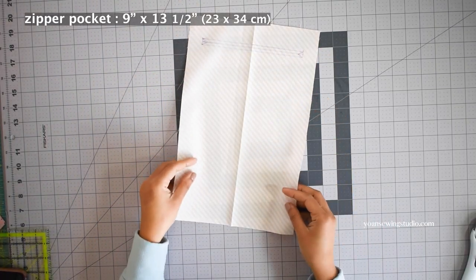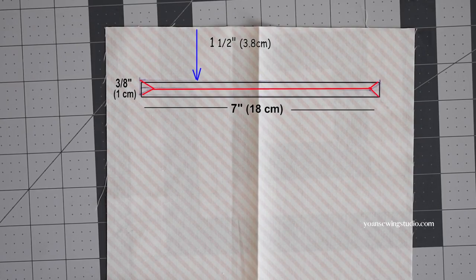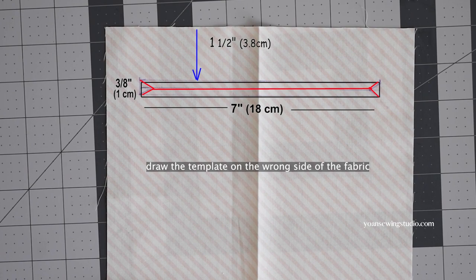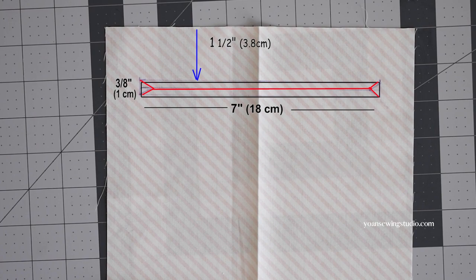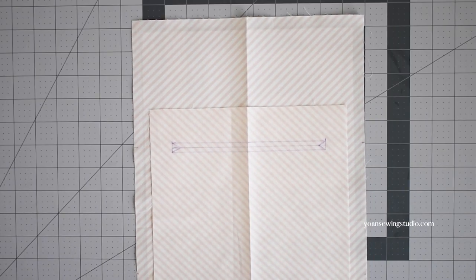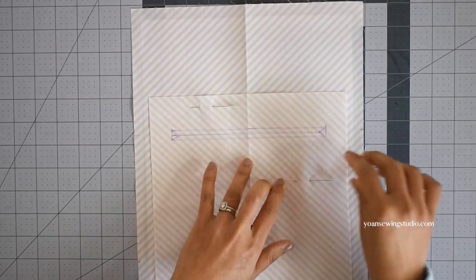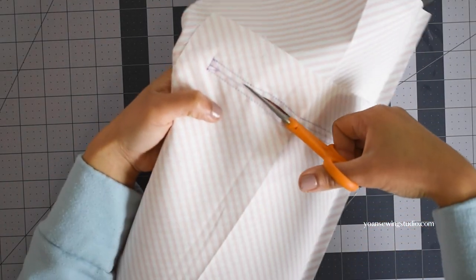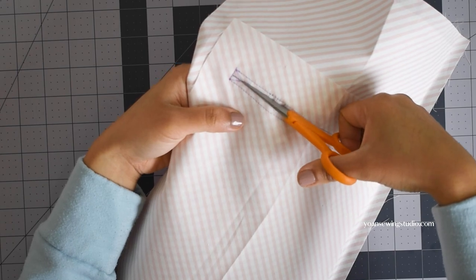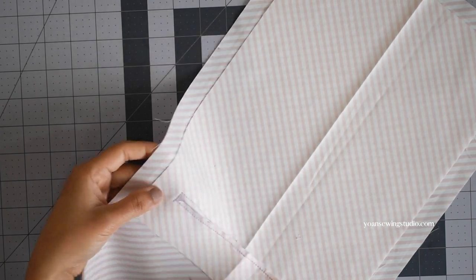Now let's work on the zipper pocket. Grab your zipper pocket panel and draw the zipper template one and a half inches down from the top edge, right on the center — draw a seven inch by three-eighths of an inch rectangle with the little corner triangles and center line as shown. Position the zipper pocket panel on the right side of the interior panel about four inches down from the top edges, pin them in place, then stitch right along the outline of the template. Once done, cut through the center line and the corner triangles — be careful not to cut through the stitches.